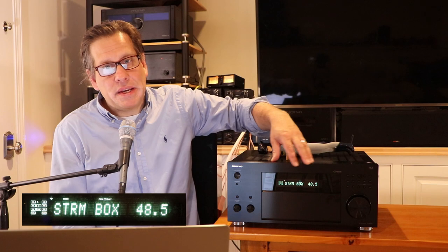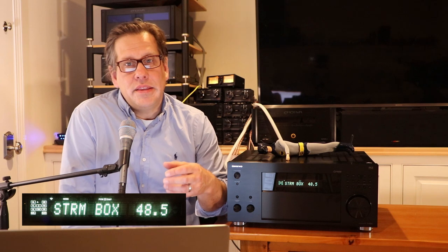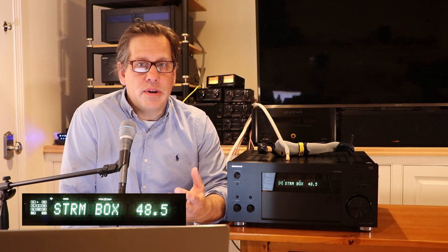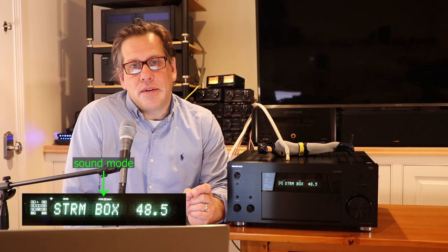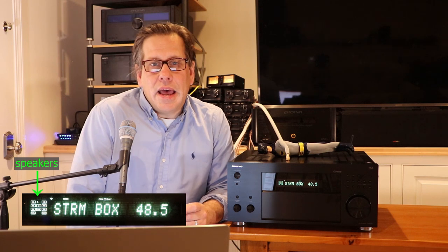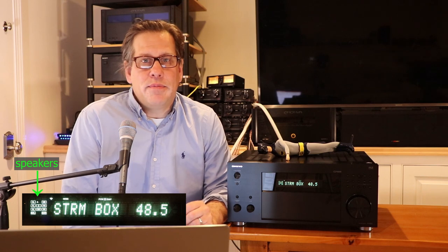There's a nice big display on the front of the Onkyo. You can clearly see the volume and basic connection mode — whether you're on a streaming device or a TV. What I felt was a little small was the indicator showing what sound mode you're in, such as DTS or Atmos, and which speakers are active in the mix.